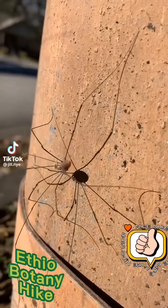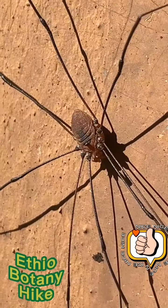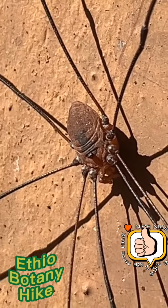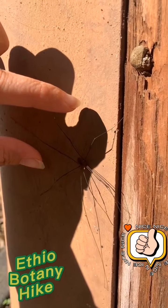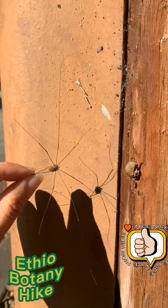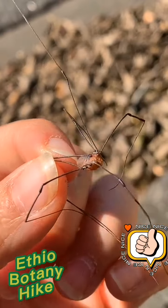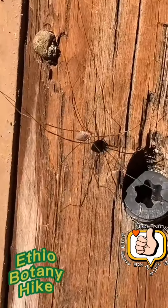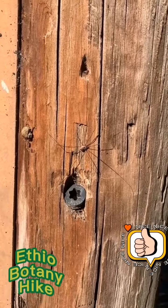These guys are called daddy longlegs but they're not actually spiders. You'll notice on top they have only two eyes instead of the multiple eyes that spiders have. They're completely harmless, and a really cool party trick is if you grab their back two legs at the same time they kind of just splay out and they don't go anywhere. There was a rumor going around that these guys had the most venomous bite in the world, but they can't actually pierce your skin. They are completely harmless, but they do this really terrifying thing where they'll all come together in a cave for protection and warmth and then all just start wiggling at the same time — and it's terrifying.